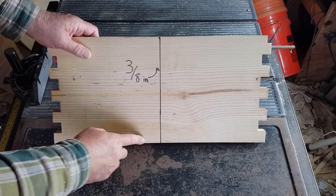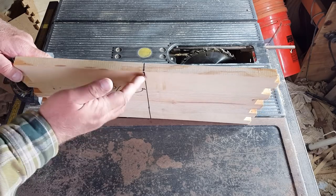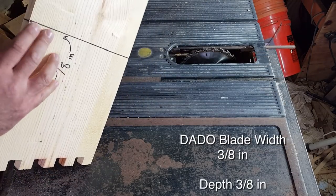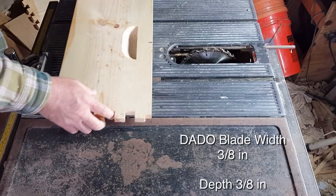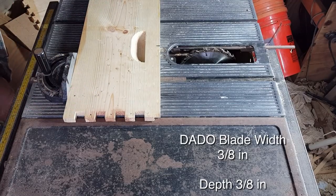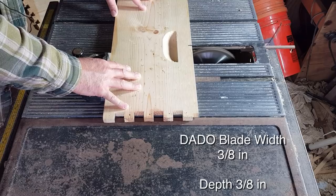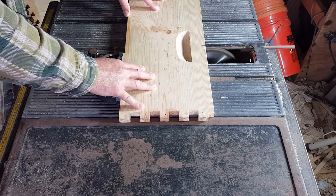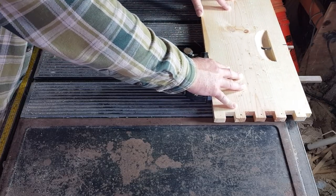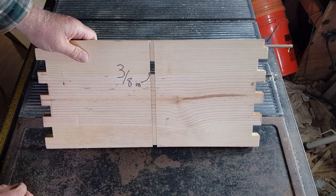Now we're going to cut the 3/8-inch dado grooves, and these are also 3/8-inch deep. This one is not necessarily critical because the other boards are going to touch it, but 3/8-inch deep is fine. I've got my line on top as a gauge. We've changed our dado blade to 3/8-inch. Line it up — and there's the groove.